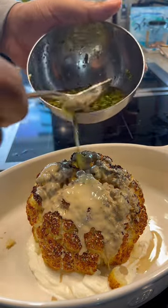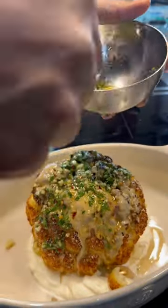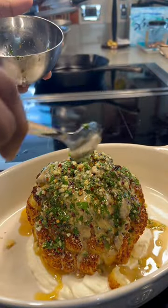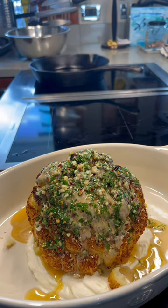And this is our fake chimichurri sauce with some olive oil, red crushed peppers, and some parsley and cilantro mix as well. Salt and pepper. And this is an A1 combo we never knew we needed. Thank me later.